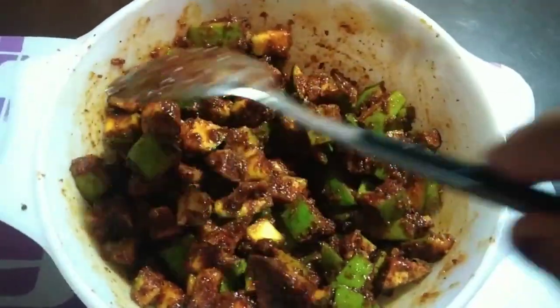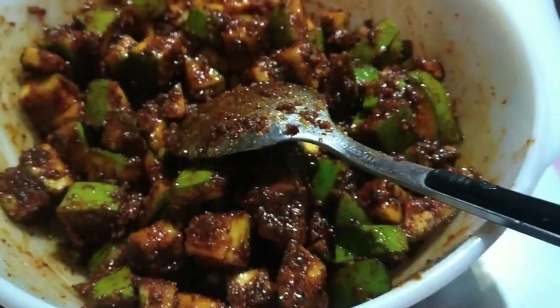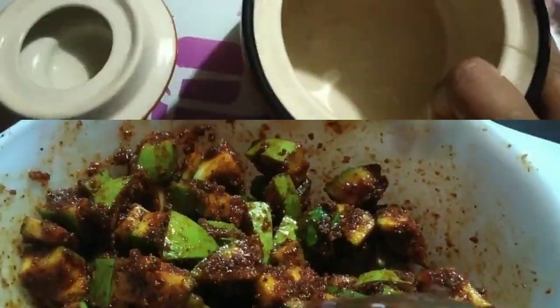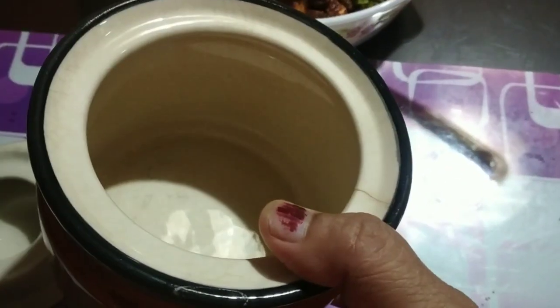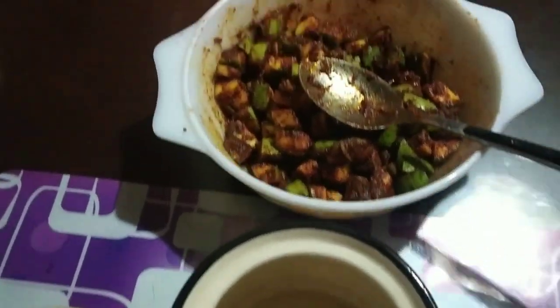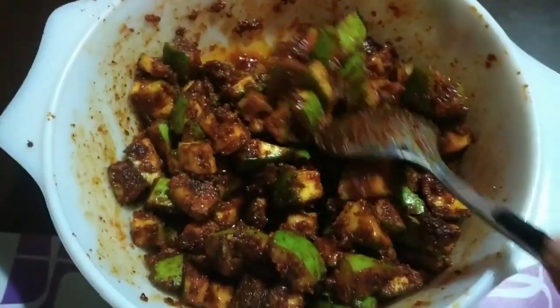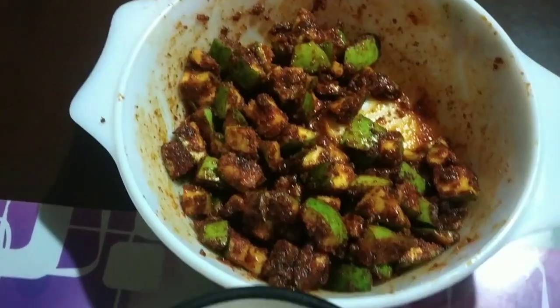We will not make it more than we can. We will be able to mix it in. I will mix it up, put it on the top, put it in a little bit, and mix it up. This is our product as well.